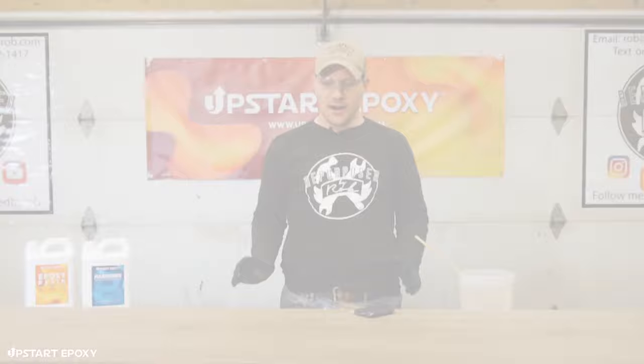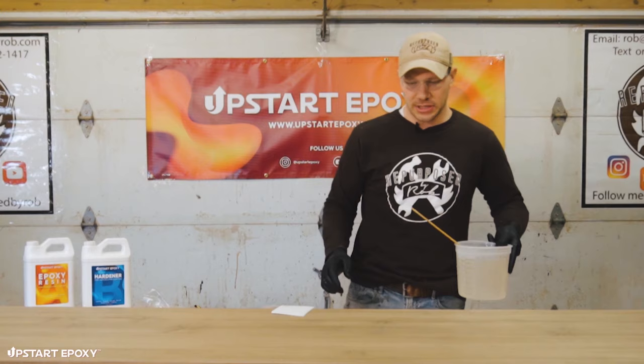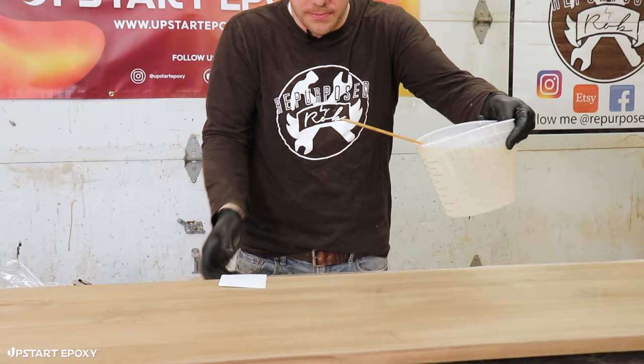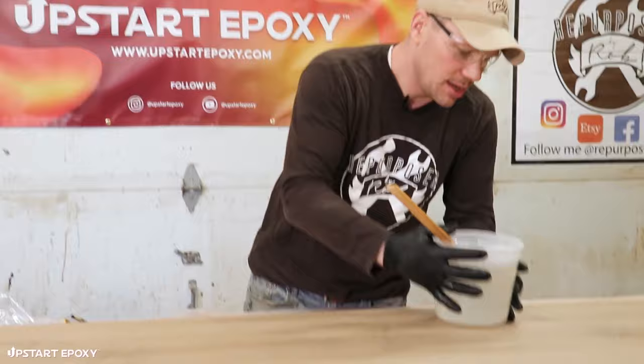We're doing the seal coat here to seal all of the air pockets in this porous wood surface so air bubbles don't come up into the epoxy. We're just going to pour this across the top, spread it all the way around, take it down the sides, and wipe those sides to make sure we don't have any drips. Here we go.